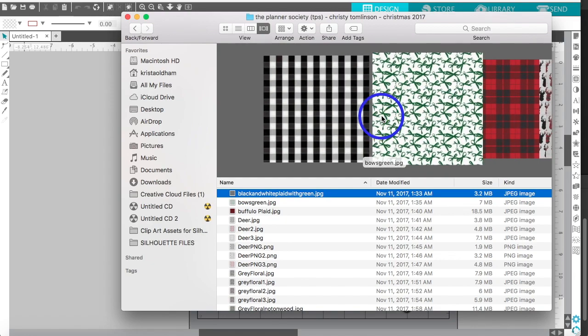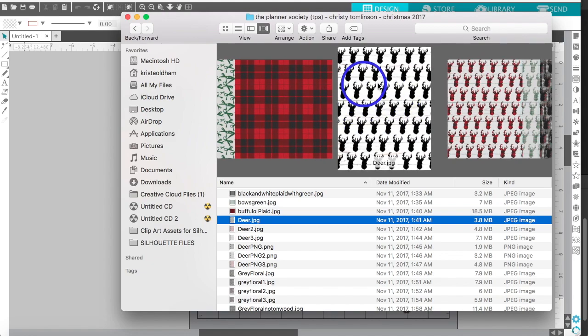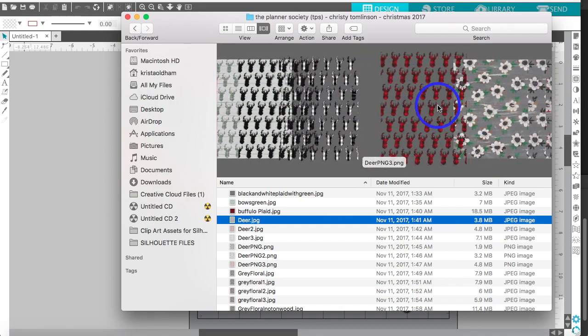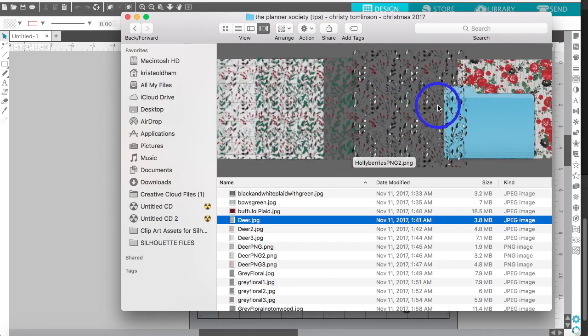Some were 8.5 by 11. I do believe that the digital papers that will be offered for purchase will be 8.5 by 11, but just in case you do have some 12 by 12, I will also include this in the tutorial so that hopefully that'll help and you won't have any problems.